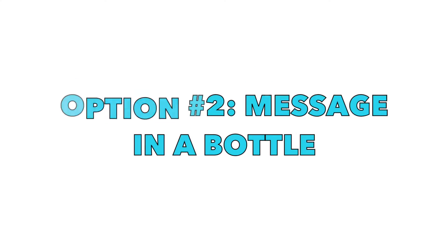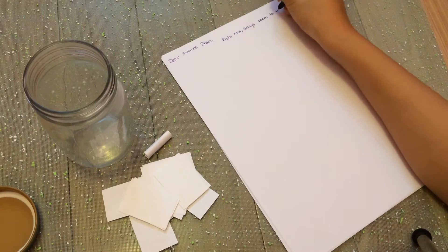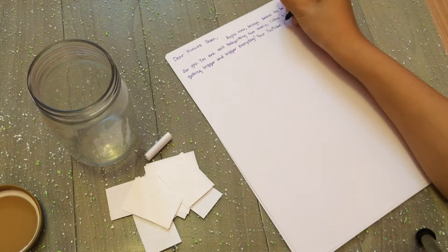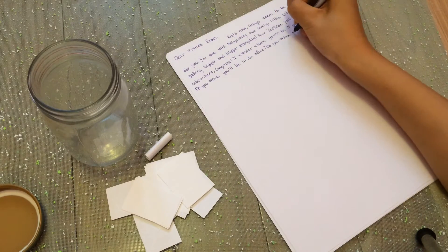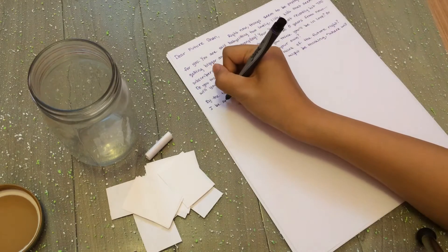Option two is the message in a bottle — that one big message — and as you guys can see I wrote a lot. So I plan to open this in five years, so I decided to write something for myself. You could write this for your loved one, your girlfriend, your boo thing, basically anyone that you want.